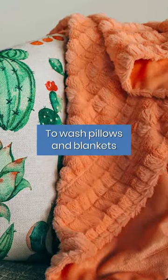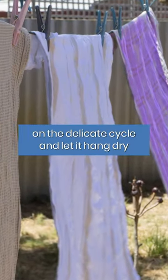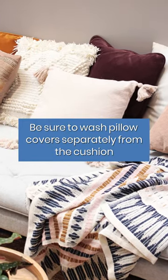To wash pillows and blankets, machine wash in warm water on the delicate cycle and let it hang dry. Be sure to wash pillow covers separately from the cushion.